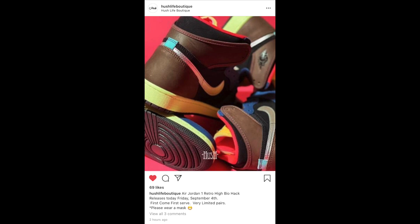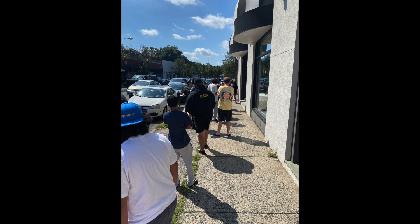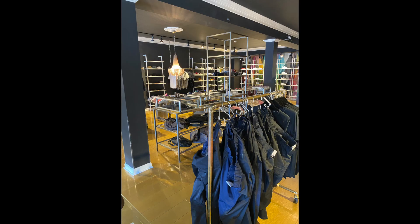Fortunately I got there in time — there was only a smallish line — and was able to secure my 9.5. Shoutout to Hush Life Boutique in Englewood, New Jersey.